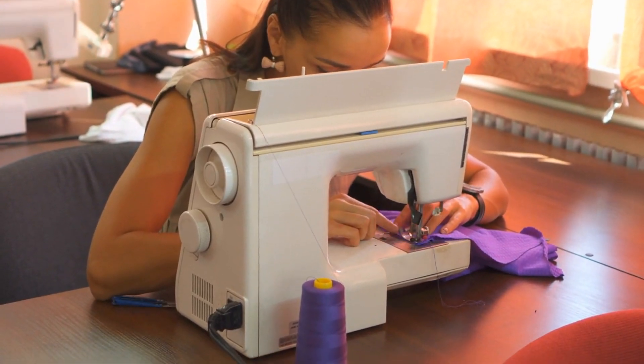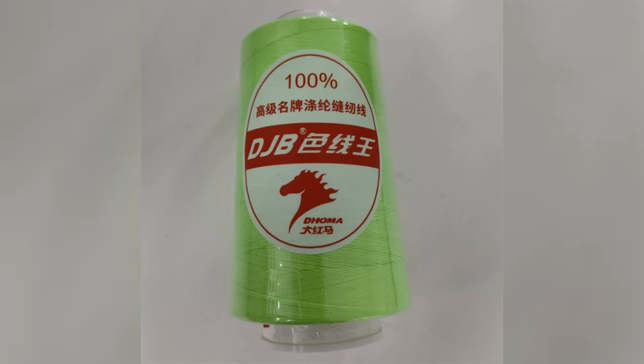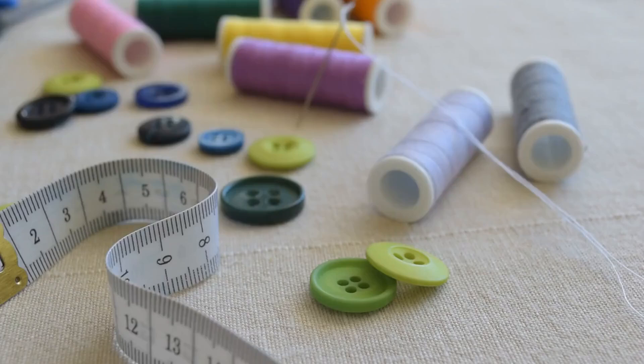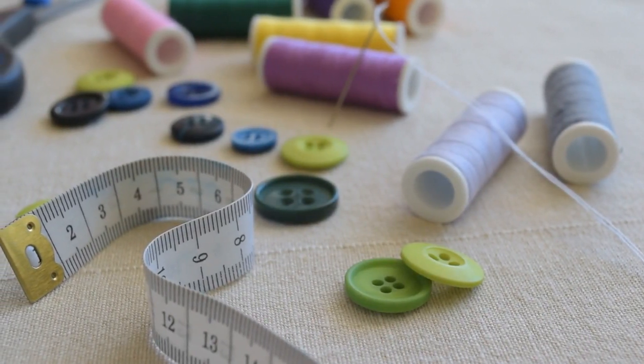Polyester sewing thread begins with melting polyethylene terephthalate, or PET. Next, the melted PET is spun into durable filaments and twisted for strength. Through advanced dyeing techniques, threads achieve rich, long-lasting colors.